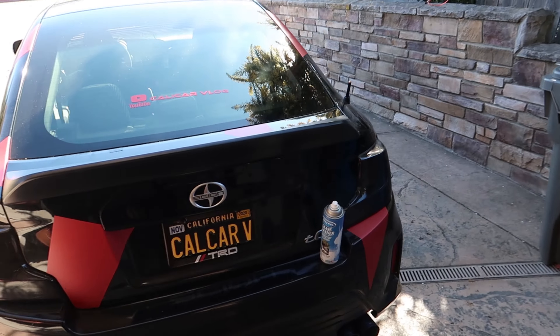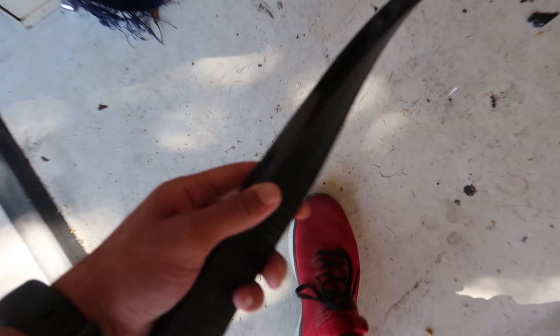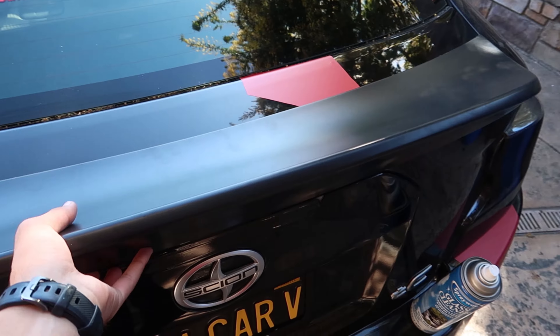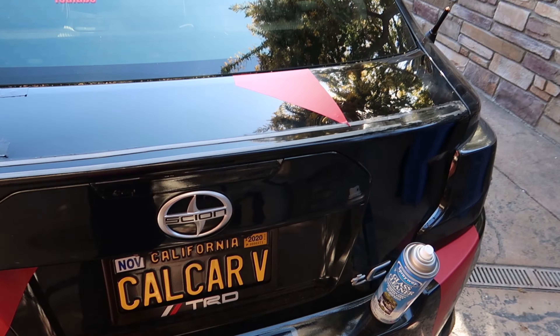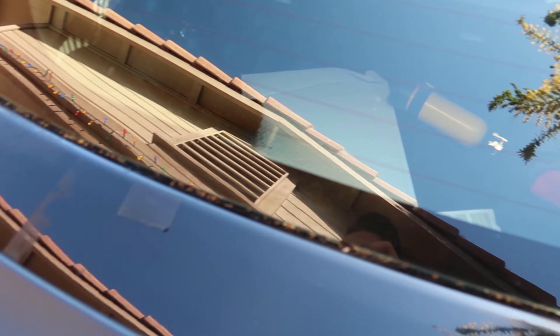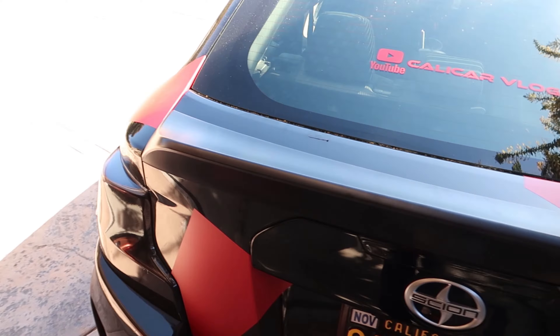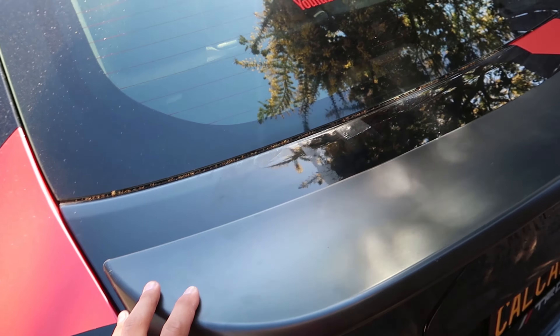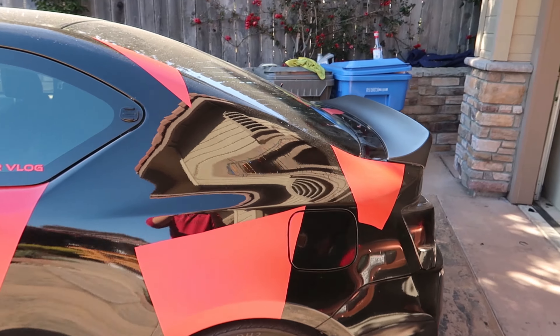Alright, so now we're just doing a test fitment. We stripped off the old little tiny one that was just kind of a basic piece living on there. So we stripped it off and now we're just testing the fitment — it fits awesome, it definitely looks really good. Yeah, that looks way better, that looks awesome. It definitely gives such a mean look to the car.